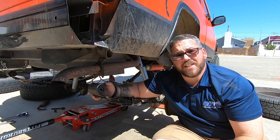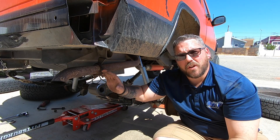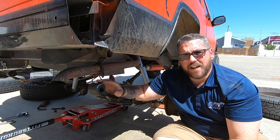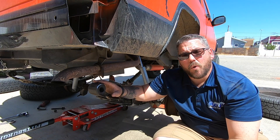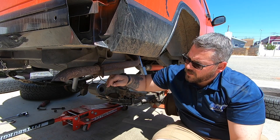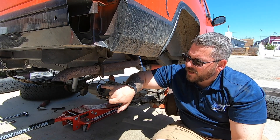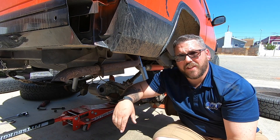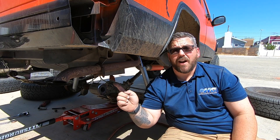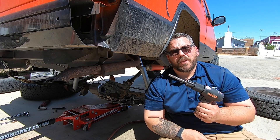As you can see, this bushing is shot. There are a couple of different ways you can pull it out: you can press it out, use an air hammer, or cut it out. I've seen people run a hacksaw blade through and cut down and up, which allows enough relief to just pull it out. You can also use a hammer and a chisel to slowly knock it out — just be careful not to screw up your eye. What I'm going to do is knock it out with an air hammer.